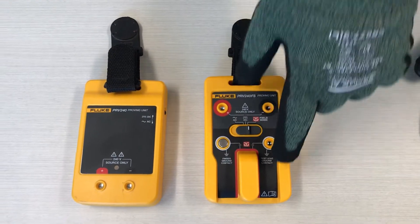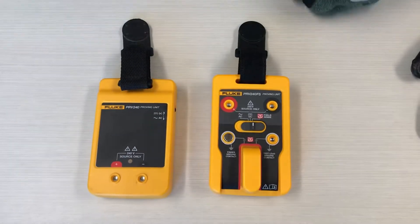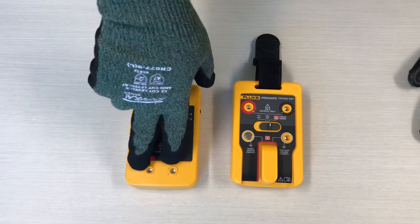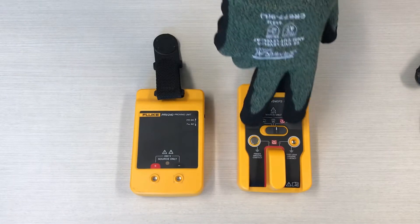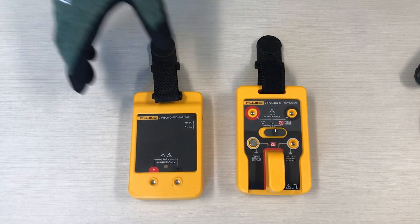The field sense is this bottom piece here, and that's really the big difference between the two — that's what's going to allow us to do the pen testing. They both have terminals for your traditional meter leads if you're going to do a live-dead-live test on your meter, but this field sensing is what lets us do our pen test.